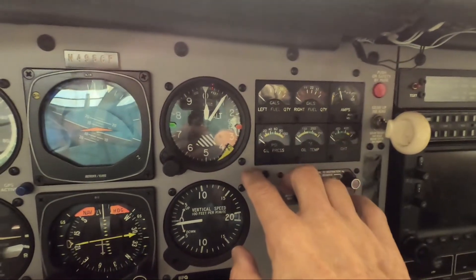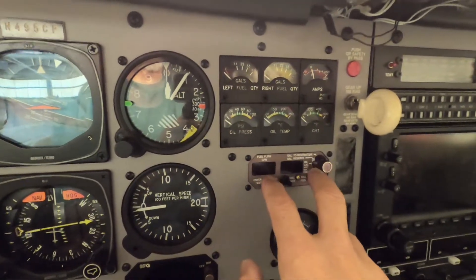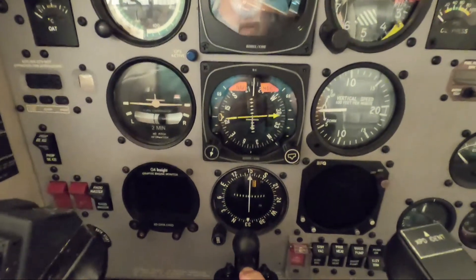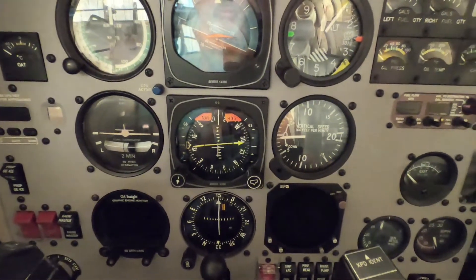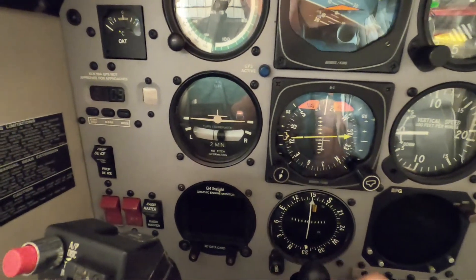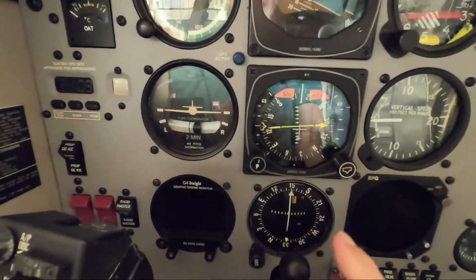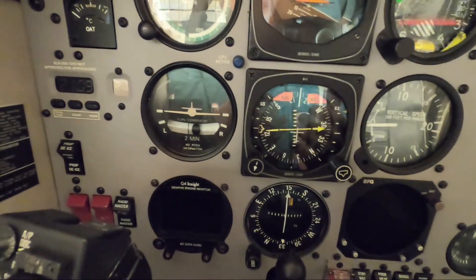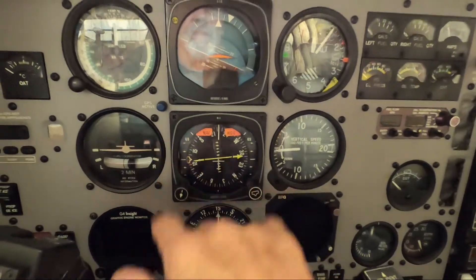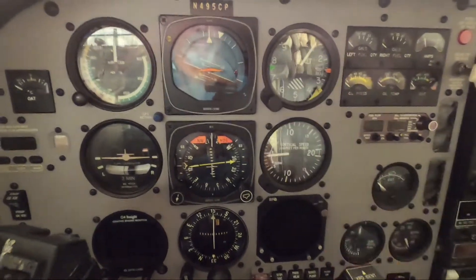I could replace the G4 with the GI 275 EIS, which provides all the engine instrument information you ever wanted, and could replace the existing gauges as well. However, the G4 is working perfectly and does fantastic things I really like. The Garmin GI 275 EIS is a superb unit, but the G4 also gives you exhaust valve analysis - an advance warning of whether your exhaust valves are going to fail - on a third page, plus vibration analysis on a fourth page that you can log each flight and compare over time.